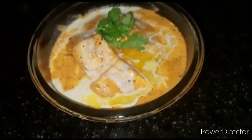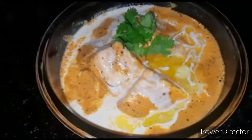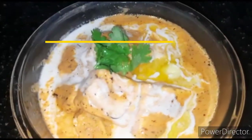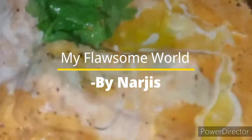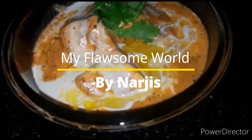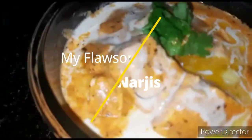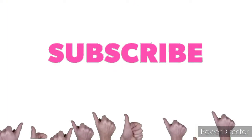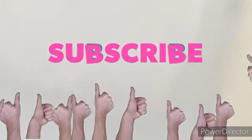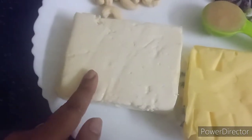Hey everyone, Assalamu Alaikum, how are you all doing? Welcome back to my Blossom World. Today we are making butter paneer. I thought I would share the recipe that I follow for butter paneer with you, so you can try it and tell me how you made it, because this is the best.